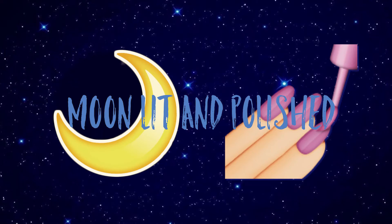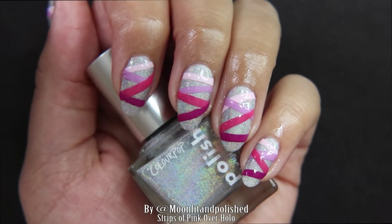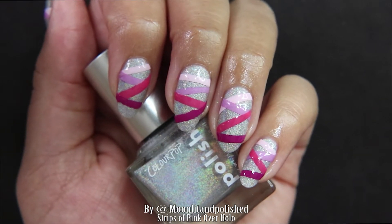Hey guys, welcome to another episode of Moonlit and Polished. In this episode, I'm going to show you how I did these strips of pink over hollow nails.